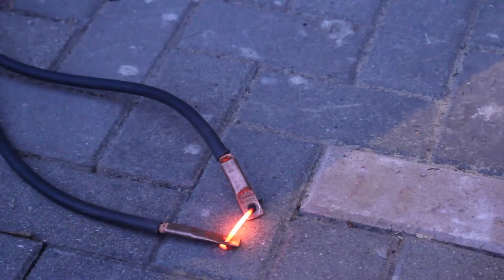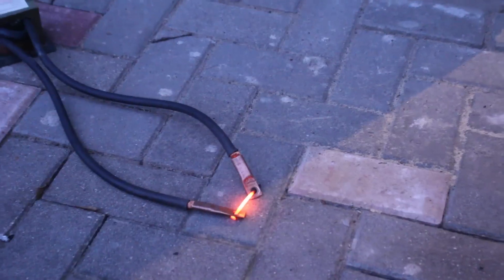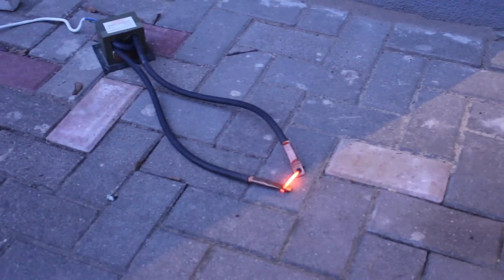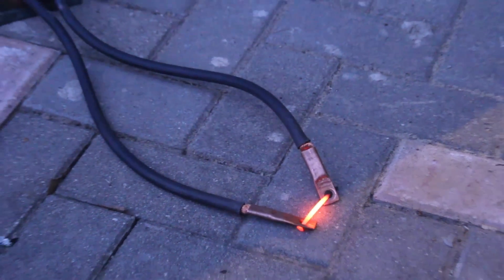And now make the experiment. But we find not enough power to burn the nail. We wait and wait and see — there is not so much power.